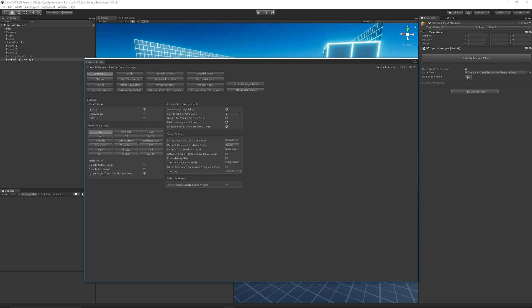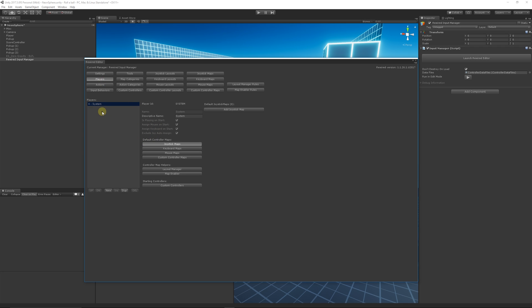Once you've launched the editor, you might think there's a lot going on, but it's fairly straightforward once you know what you're doing. Navigate to Players and create a set of players for however many players you'd have in your game. For a single-player game, just click the New button at the bottom. You'll see Player Zero created — most programming starts at zero, so that's fine.